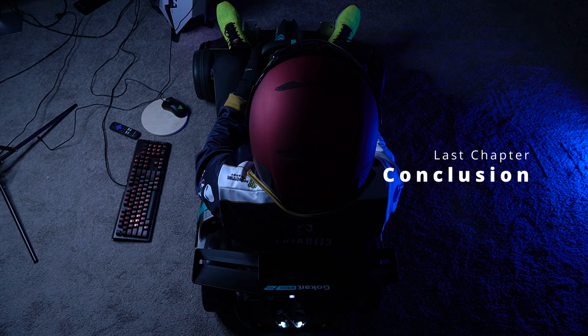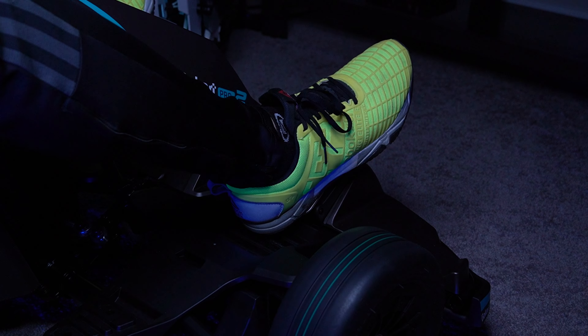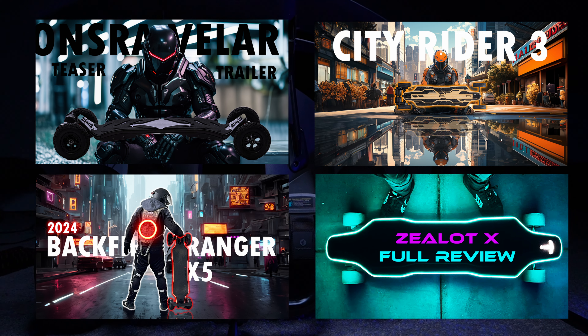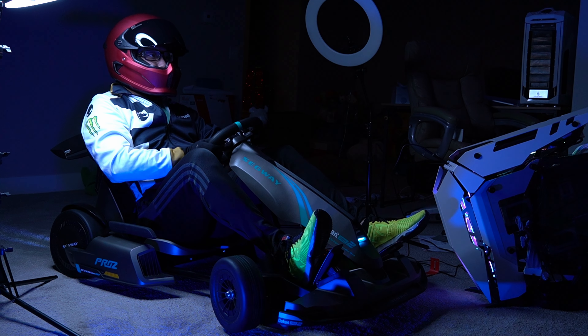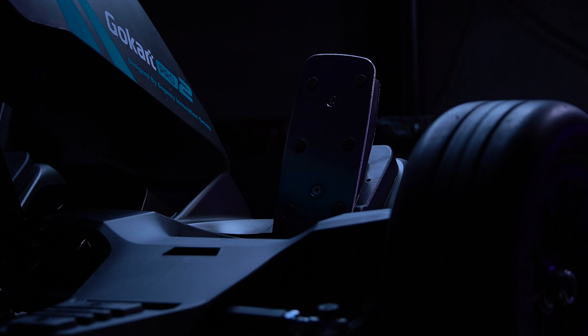That's it for my game kit review of the Segway Go-Kart Pro 2. Go-karts aren't the only exciting products I review — check out my high-performance skateboard reviews, every one of them as thrilling as the Go-Kart Pro 2. If you want to see my review of the outdoor performance of the Go-Kart Pro 2, be sure to subscribe and ring the notification bell for more content.